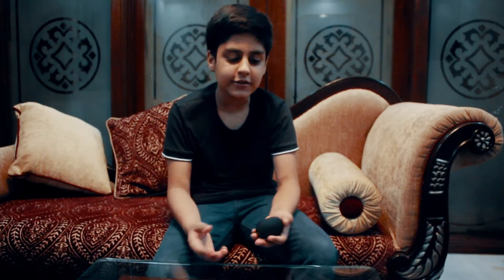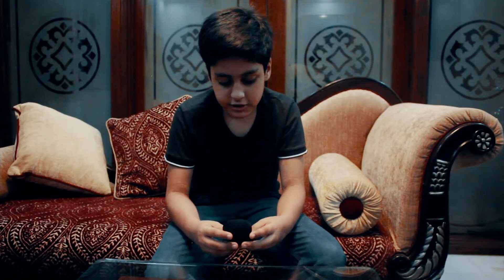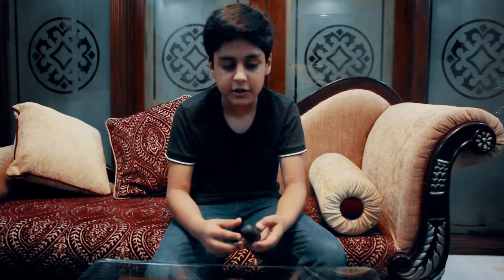These are the Redmi AirDots and they're kind of cool because you can use them for driving without having to pick up your phone — you can just take calls. You can also use them while jogging, exercising, or doing sports. Just put them in your ears and you don't have to pick up your cell phone.